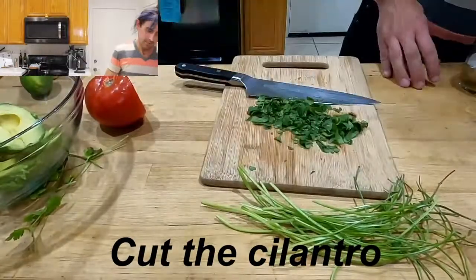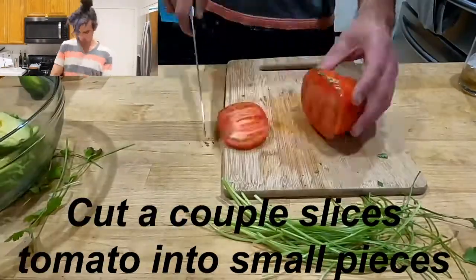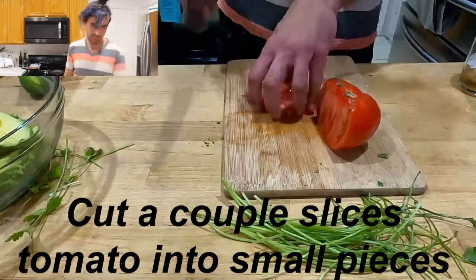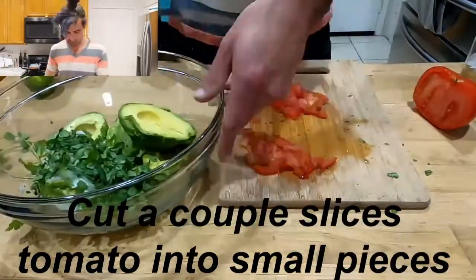But I'll be as quick as I can. Add the cilantro. Little bit of tomato — not a lot. It's for some texture. Usually slice it pretty small.